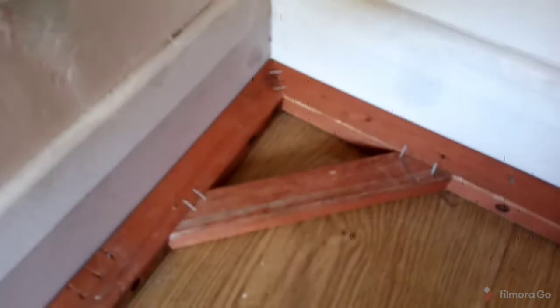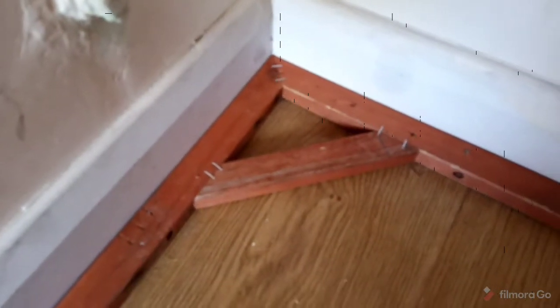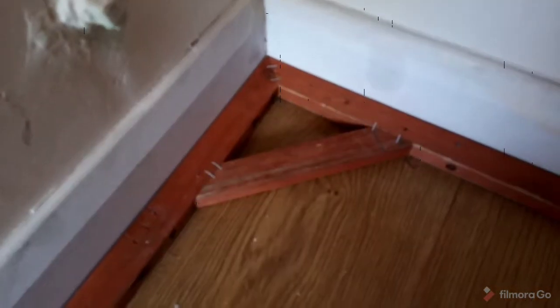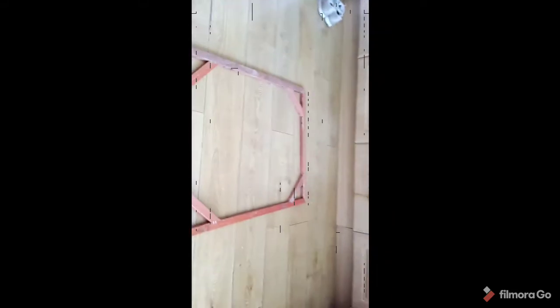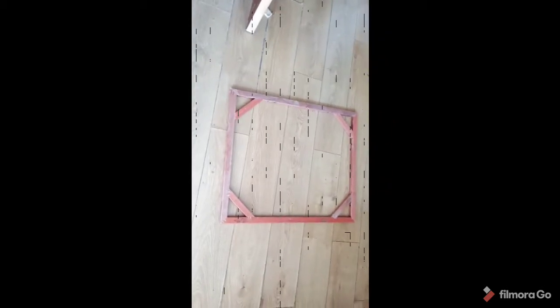Sorry, it's a bit blurry — it's not focusing under the light. That's better. Yeah, it's looking pretty good now. That's the actual frame. Now I'll put the picture behind it and get the picture done in place.